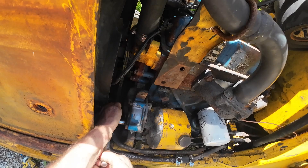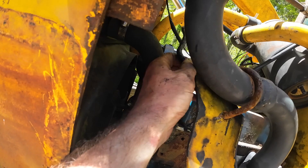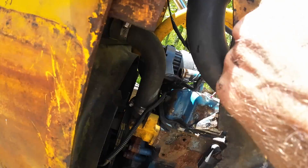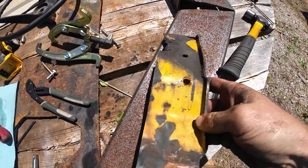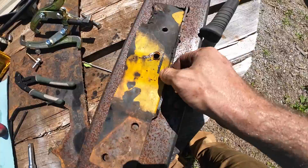This exhaust support — we're actually just going to go ahead and take this off, clean it up, and modify it a little bit. It only needs to be this tall right here, so I'm going to cut that and clip that corner — just get this nasty excess off there. Then we'll flap wheel the edges, wire wheel it, degrease it, and throw some paint on it.